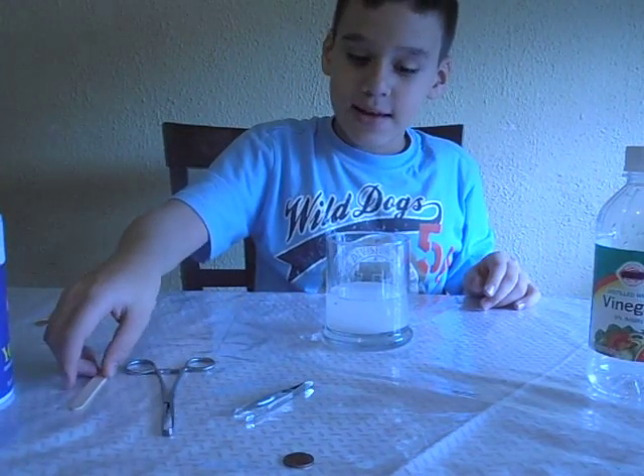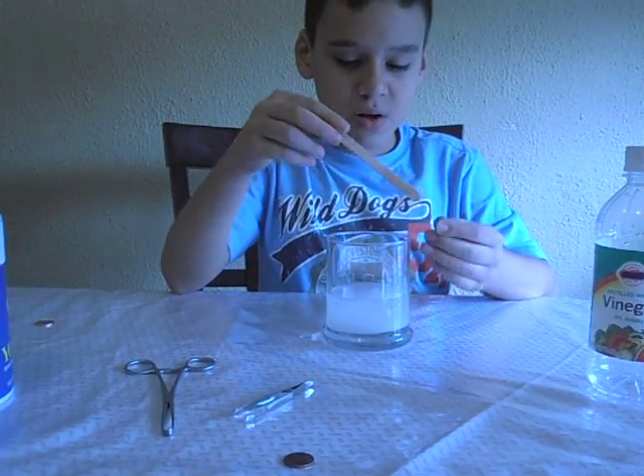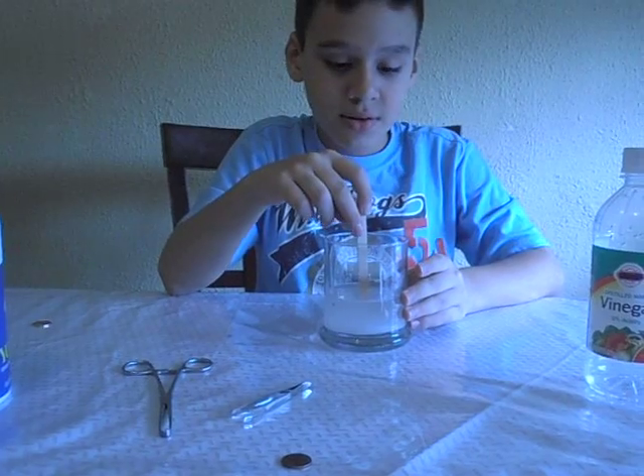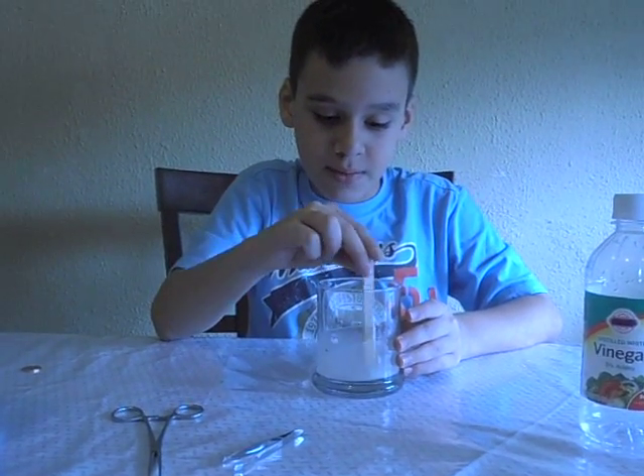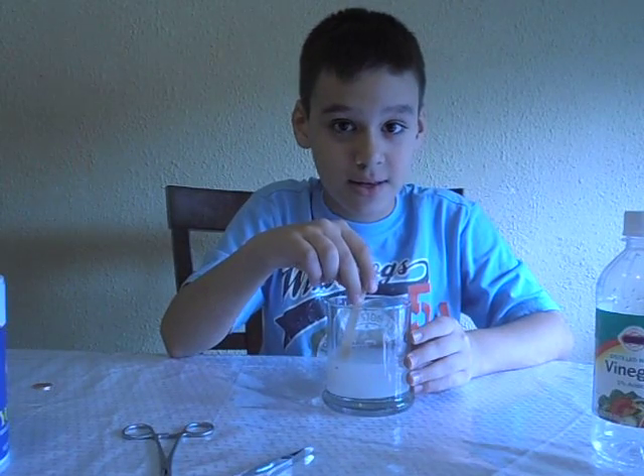Now, second step: take your popsicle stick and begin dissolving the salt and the vinegar together so you can make a solution.